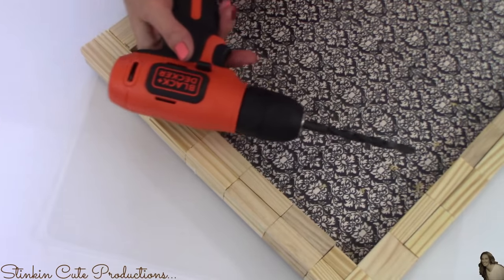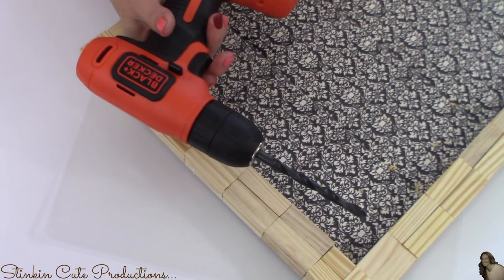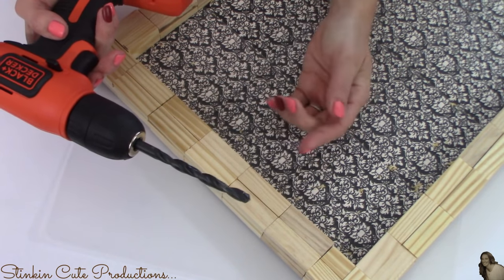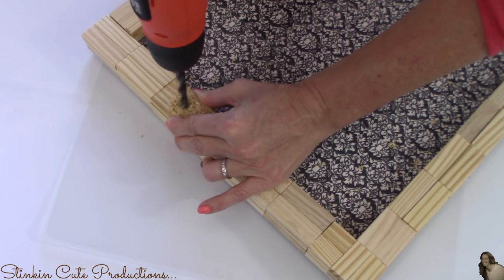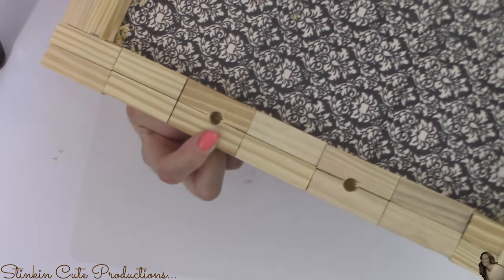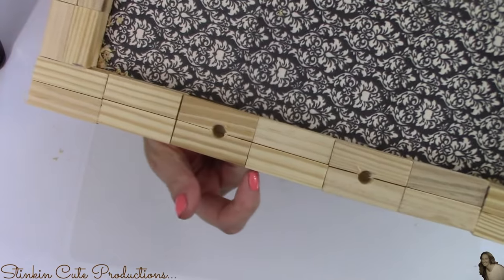Once my blocks are good and dry, using my drill with a quarter inch drill bit, I'm going to drill two holes, centering them on the short side of this. I'm not going to drill all the way through the wood — I'm going to drill about halfway through, leaving me with two holes. I'm going to do this on both sides.